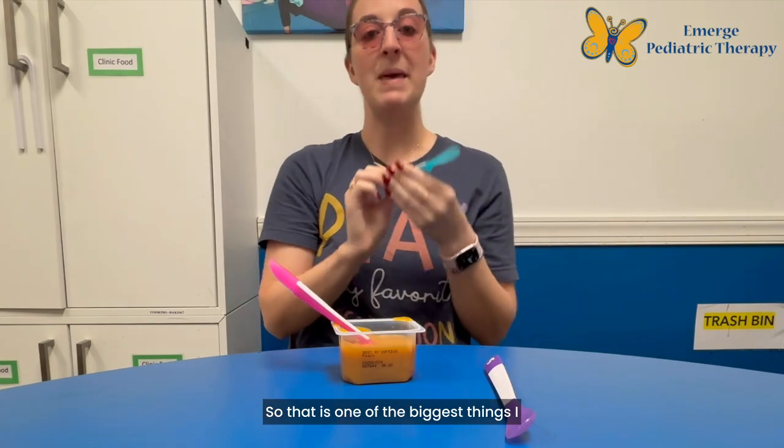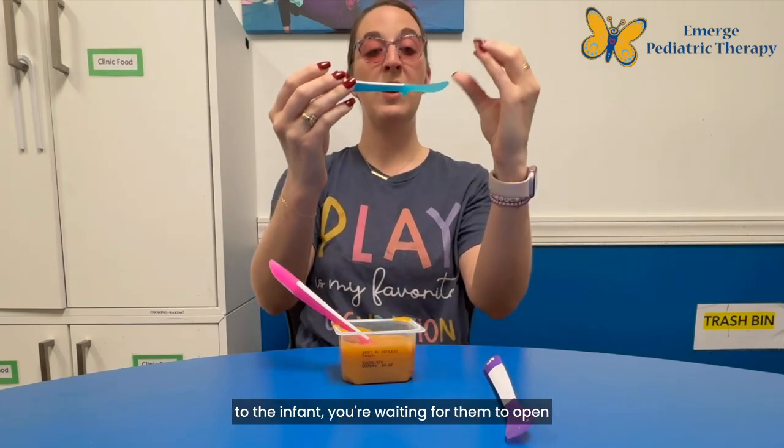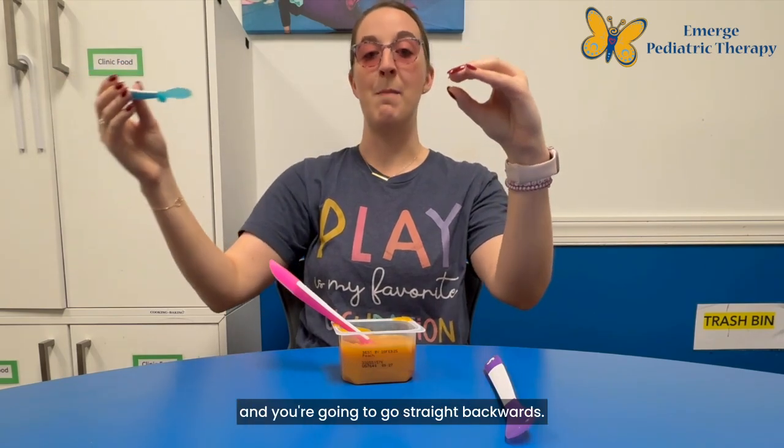So that is one of the biggest things I talk about with my parents — you're presenting it to the infant, you're waiting for them to open and close their mouth around it, they're going to pull and you're going to go straight backwards.